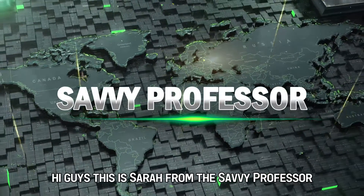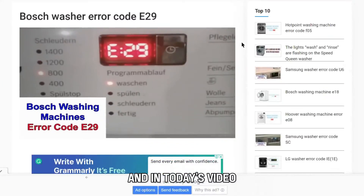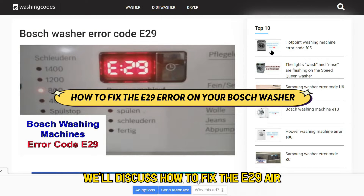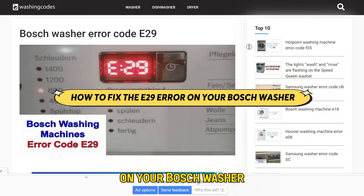Hi guys, this is Sarah from The Savvy Professor, and in today's video, we'll discuss how to fix the E29 error on your Bosch washer.